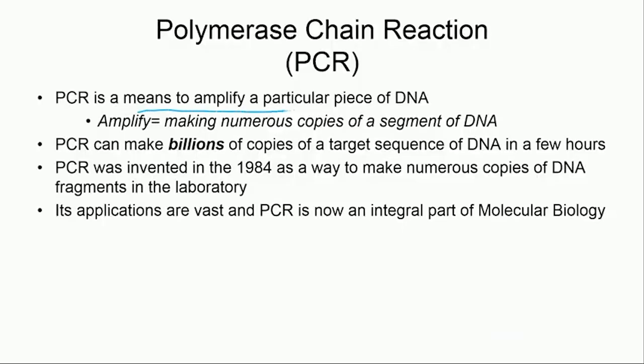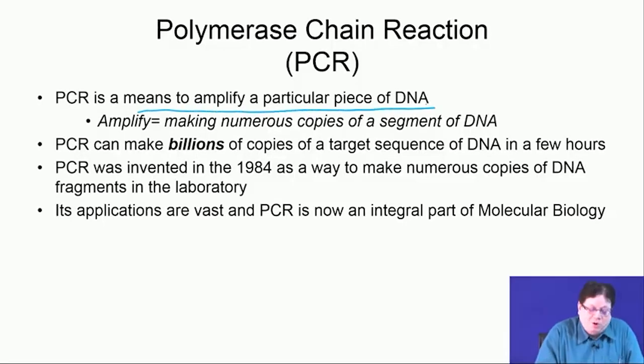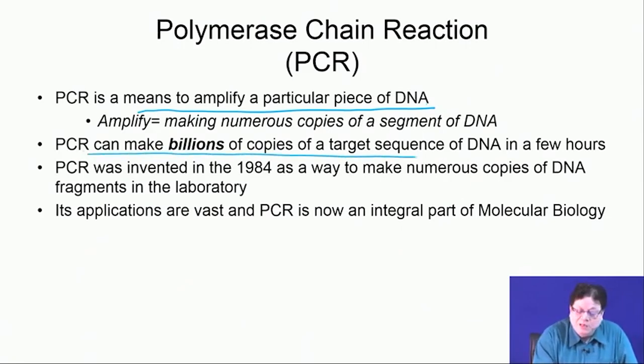What is PCR? PCR is a means to amplify a particular piece of DNA. Amplify means making numerous copies — numerous clones. PCR can make billions of copies of a target sequence of DNA in a few hours, which is extremely useful.